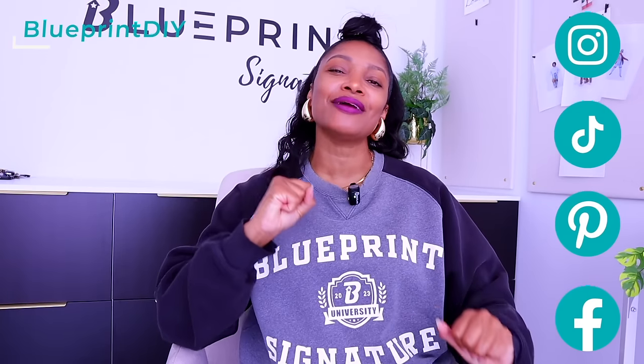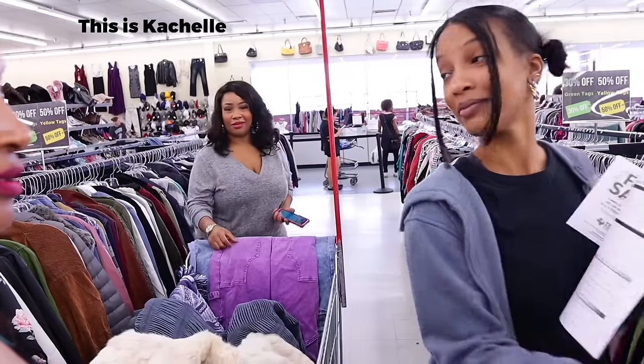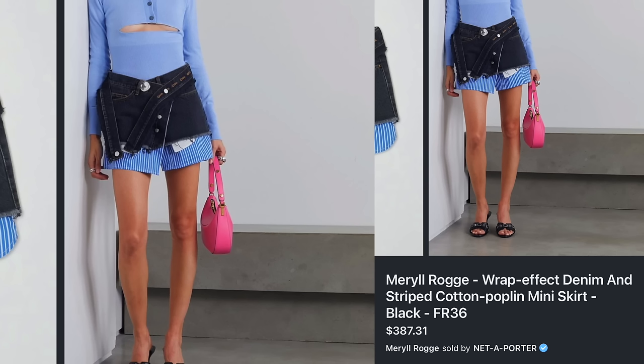We are back on our upcycling our dream Pinterest wardrobe series, but it's not my Pinterest board that we're upcycling. We're actually upcycling K-Shell's Pinterest board this week because she gave me the idea. Our inspiration this week is by a designer named Meryl Raji or Meryl Rogue — I'm not sure how to say the last name — and she will be taking this item home with her afterwards.